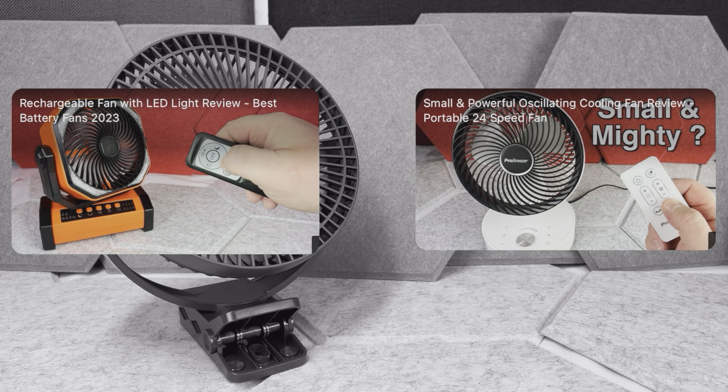Also you have the battery charge indicator, so you can see these three dots showing whether the fan is charged at 30%, 60%, or 100%. And one more thing — you can tilt this fan as well, which is a small feature but definitely handy.